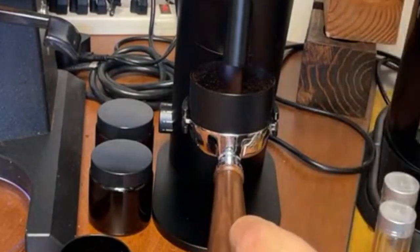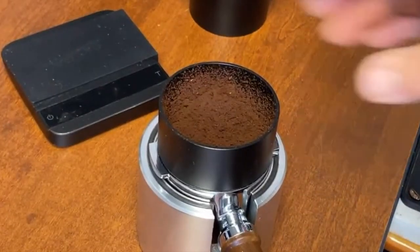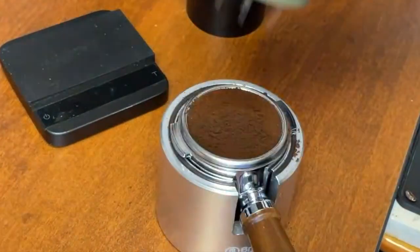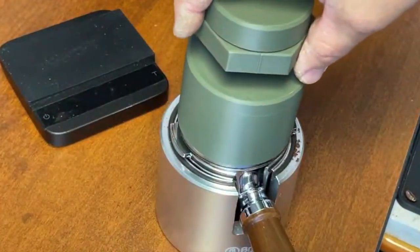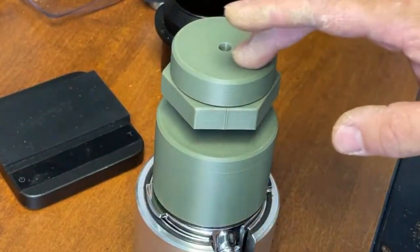It should just perfectly touch the bottom of the basket. First, I'm gonna tap it on top just like so, then spin it around nice and slow.